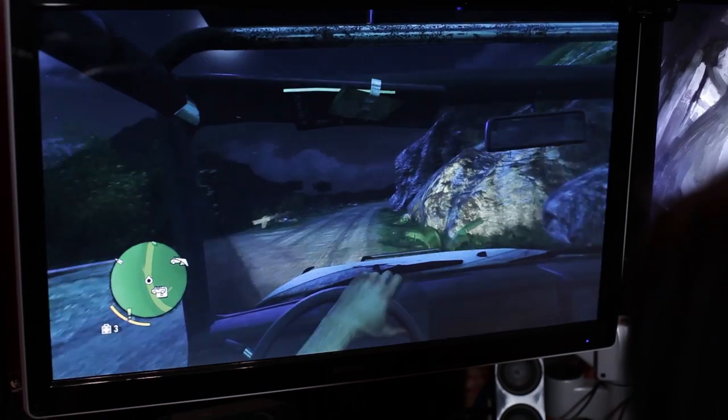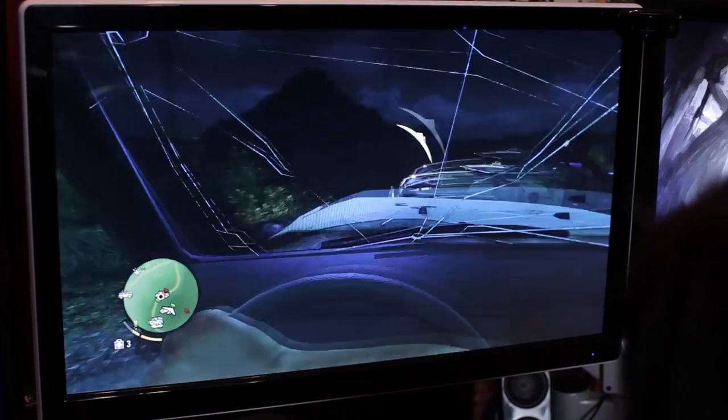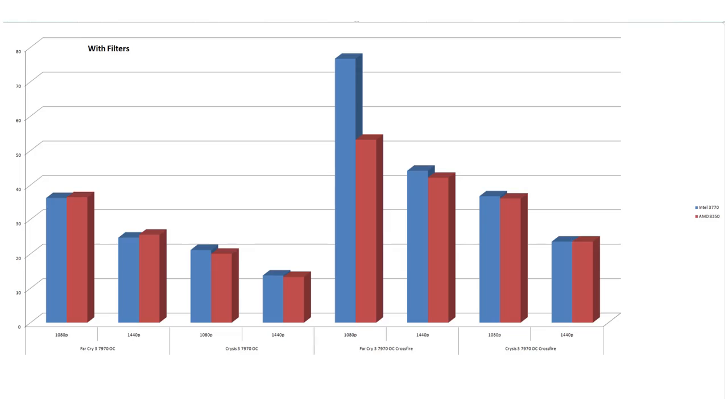Far Cry 3 is also kind of new, so we included it as well. Far Cry 3 at 1080p: the AMD wins — 36.44 versus 36.2. And at 1440p, it's 25.52 for the AMD versus 24.68 for the Intel. Very slight win for AMD there, and that's with all the filters turned on.